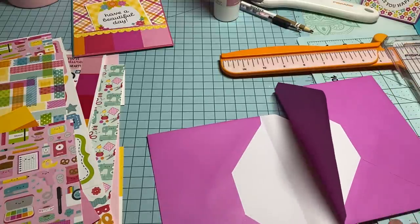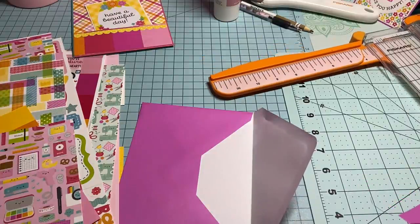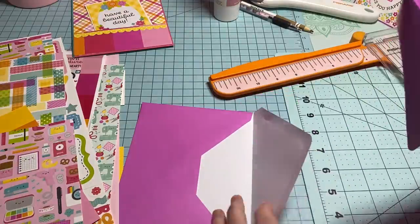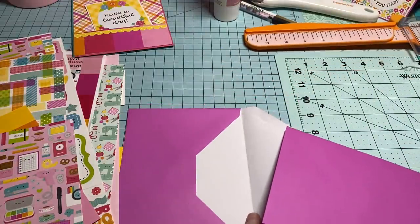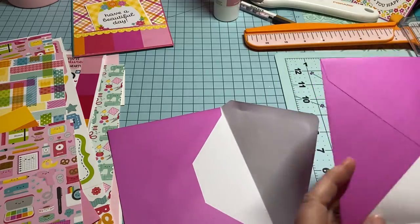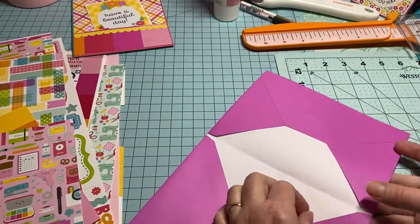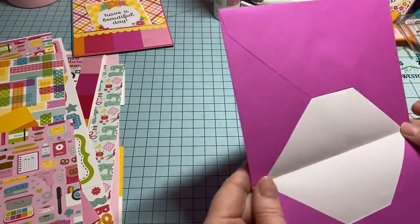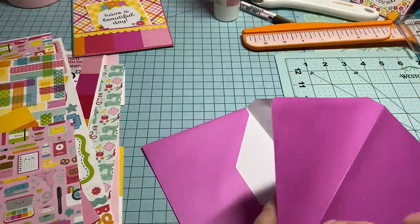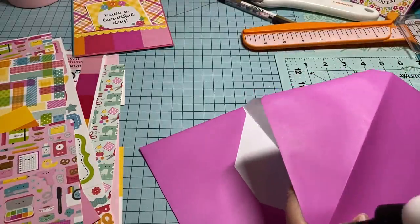What you're going to need is two envelopes, whatever size you want. These envelopes are about seven and a quarter by five and a quarter, so whatever size you have you can make these. All you're going to do is take two envelopes, put them down inside of each other. On this one I'm going to do the same color so the flap is the same, then add glue and glue them together. You can tape or glue, whatever you know.